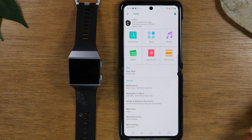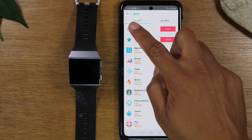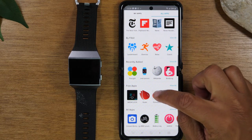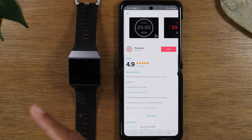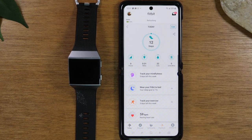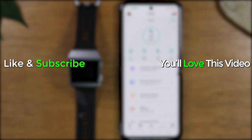The last thing to show you is how to download applications. In the app section, you'll find all currently installed apps under 'my apps.' If you go to 'all apps,' you'll see everything available in the store. The process is the same: tap on an app, then tap install, and it will download to your Fitbit. It will show up when you swipe over on your pages on the last page. That's it — this has been how to use the Fitbit Iconic for beginners. We hope you found this helpful. Leave a comment, like, share, hit subscribe, and stay tuned for more videos.